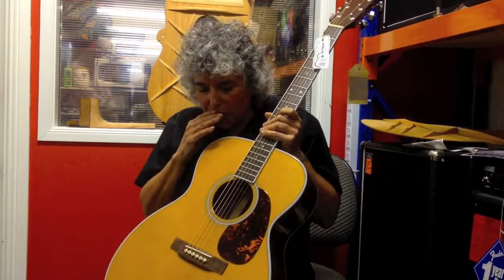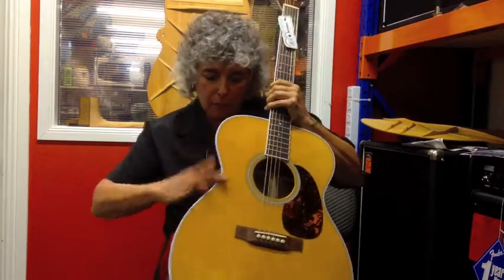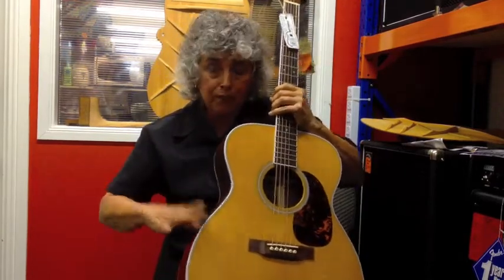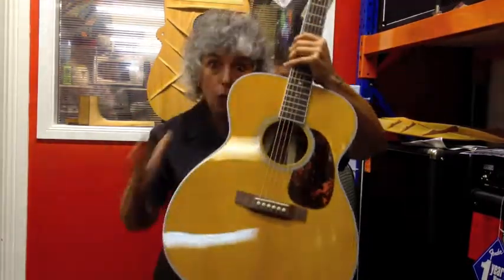So what Martin did was they designed a guitar based on their arch-tops. This has got the same depth as a Clapton or a Triple O, but it's slightly bigger. It's actually a 4-0.